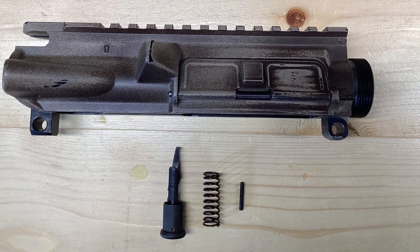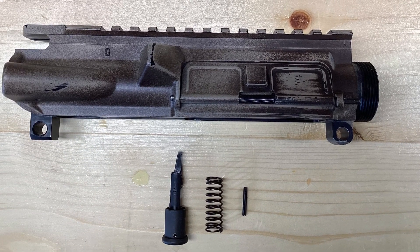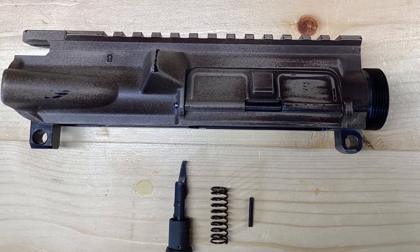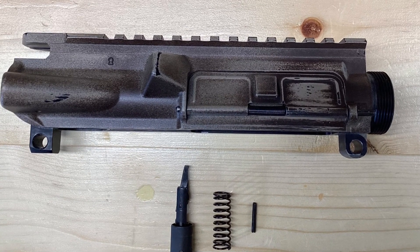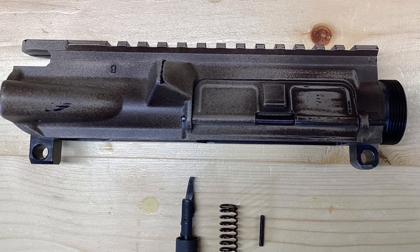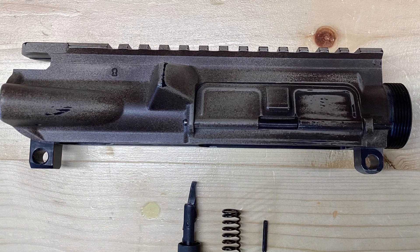Welcome to Gun Talk. My name is Dave. In today's video, we'll be installing the forward assist into an AR-15 upper receiver. Before working on your firearm, please ensure it's unloaded and in a safe working condition. Please follow all safety protocols while working on your firearm.